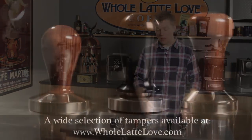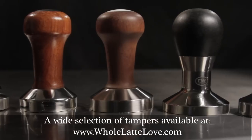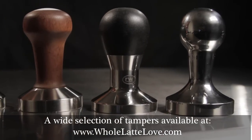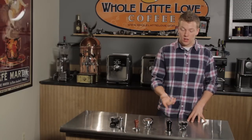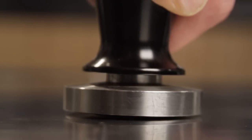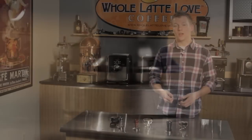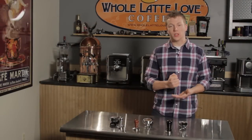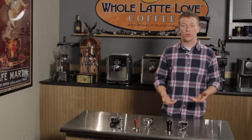You'll also notice there are all different shapes and sizes. I prefer a good heavy stainless steel one — it's nice to have that little bit of weight. They come in all stainless steel, or you can get a nice rosewood top. The convex one we have here is actually a calibrated tamper, so when you press down it's going to click at about 30 pounds of pressure. That gives you consistency — you just go to the click and you know you've reached the right pressure.